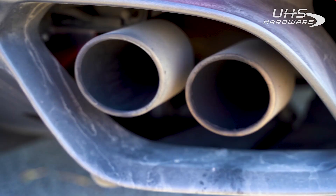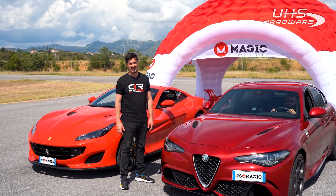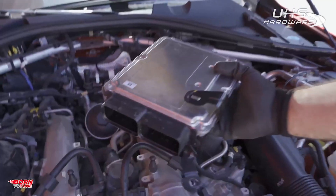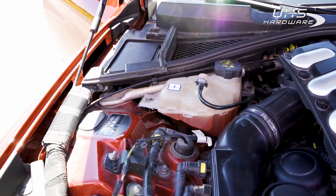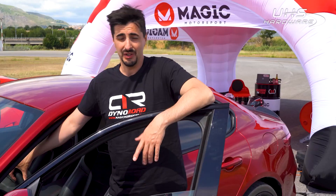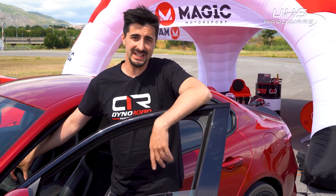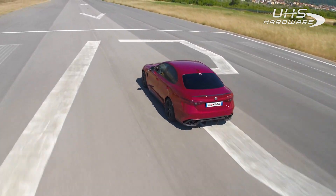3, 2, 1. Last time we tuned up this Giulia Quadrifoglio — she used to have already more than 500 horsepower under the hood. Today we're going to check how much more she gained with the remapping. Do you know the traditional dyno? Forget it — we have an easy way. All we need is a long strip of road, and what's better than an airport?